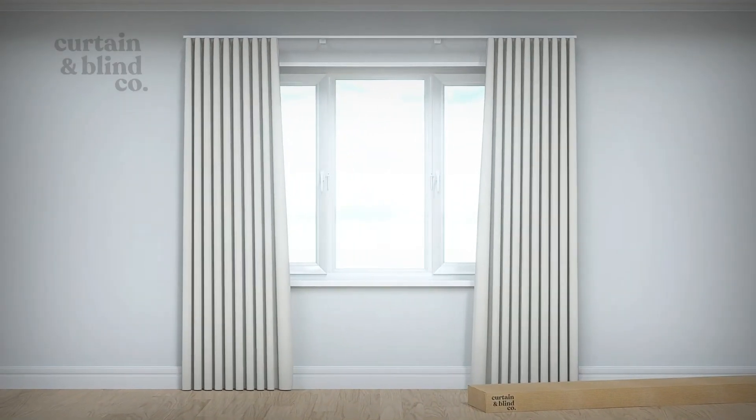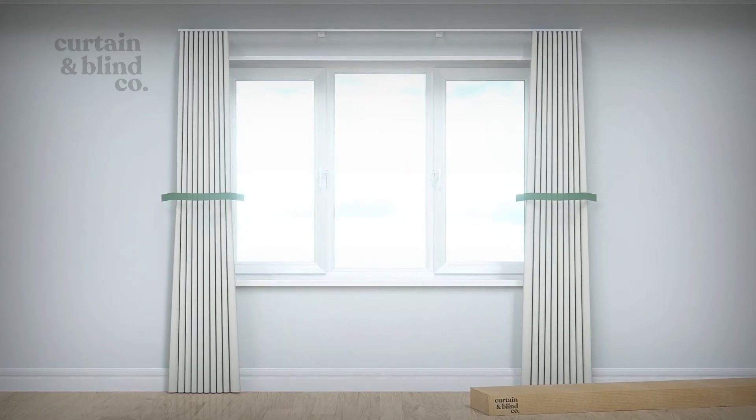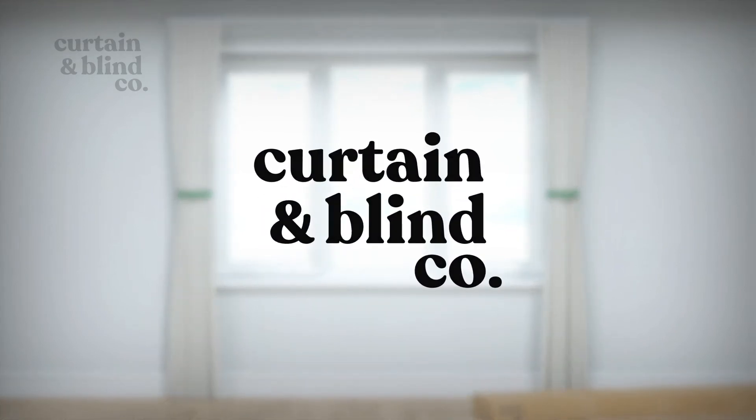The last step will be to dress your curtains. Stack together your curtains, making sure all the pleats are uniform from top to bottom, and use your dedicated curtain wrap to hug the curtains. And that's it — you're ready to go!